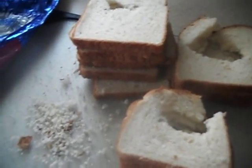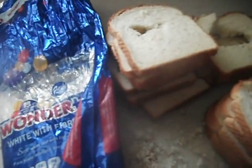Not to mention mouse crap — absolutely disgusting. Mouse crap inside the bread. What the hell, Wonder Bread? It's absolutely disgusting, so unsanitary.